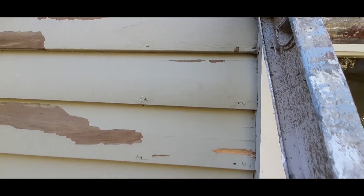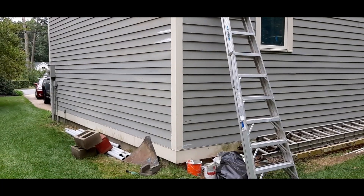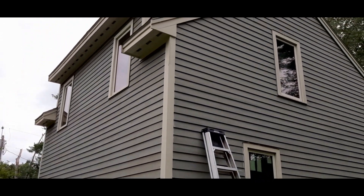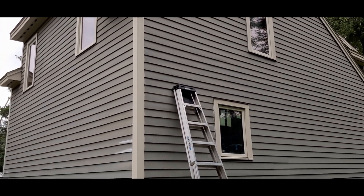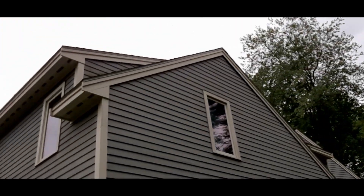I thought I'd show you that. I'm not sure if the homeowner is going to want me to address this rot — he may or may not, I'll have to ask him. Anyway, back to work.